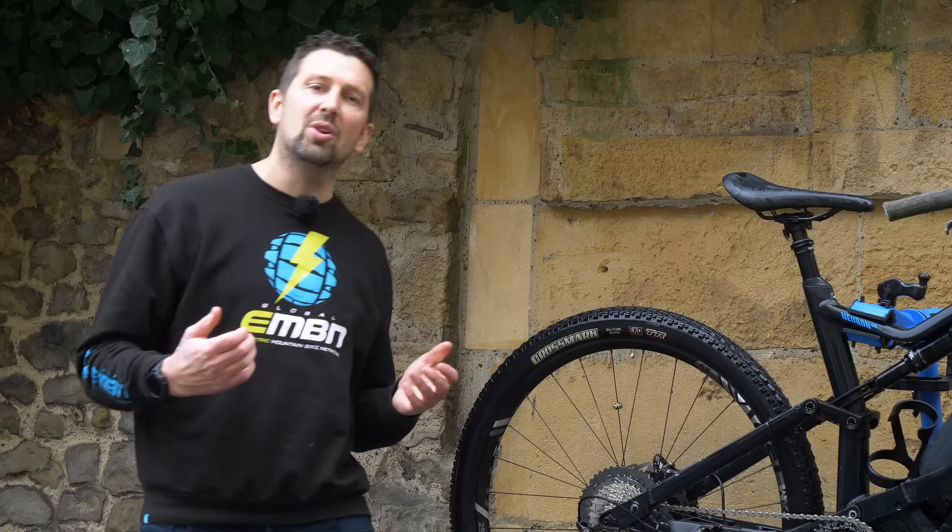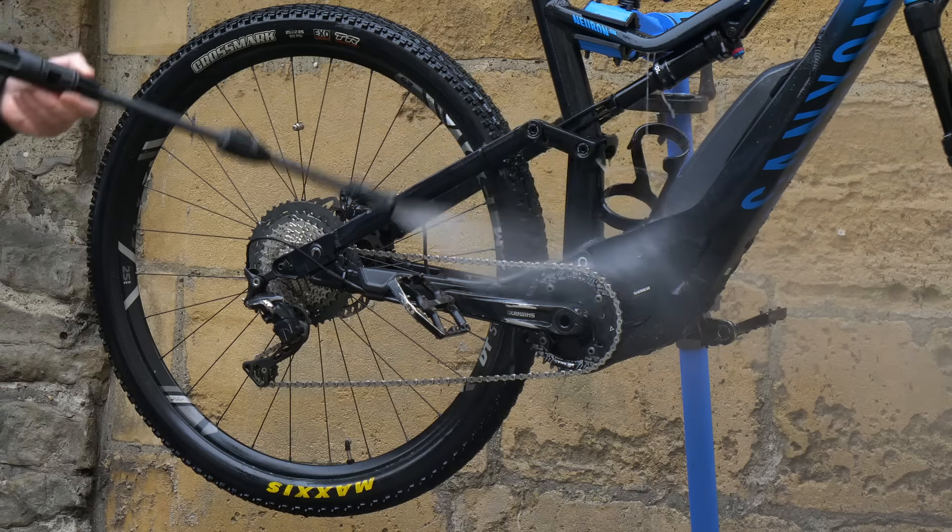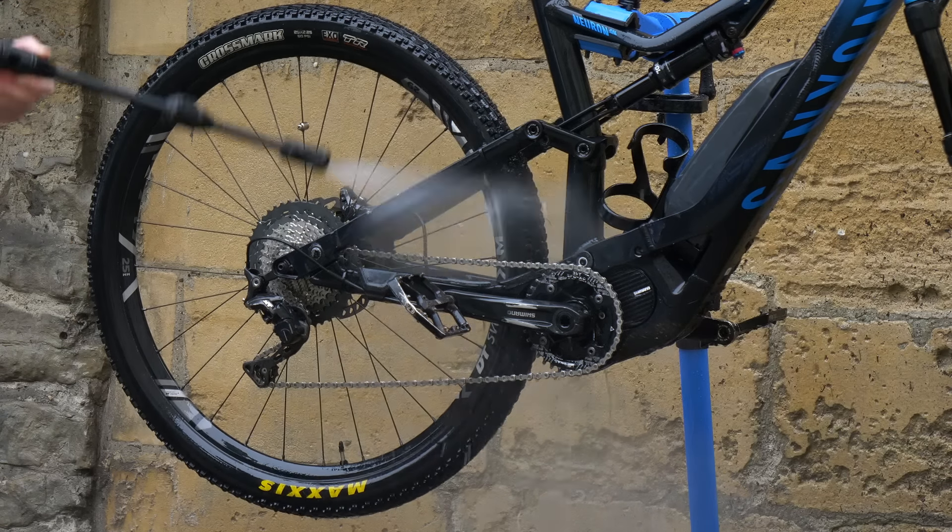Then, once again, it's time to get the power washer in action — just to get into those areas you've done the detail cleaning on, like the drivetrain, to get the last of the dirt off the bike.